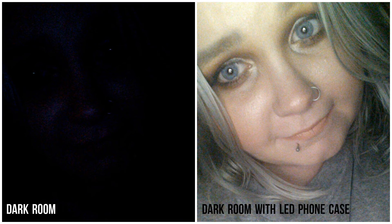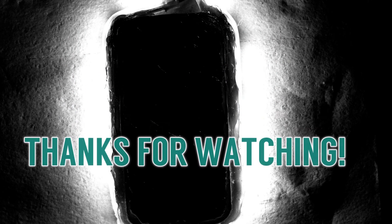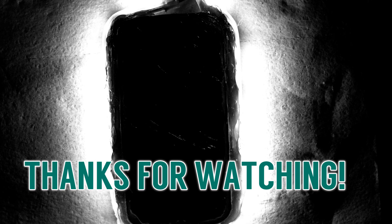I hope you guys like this video and I hope you gained some ideas from it at least. I'll see you guys next time.